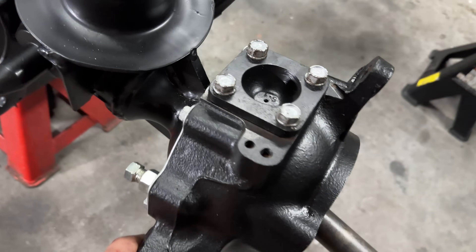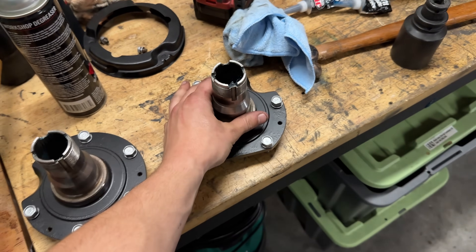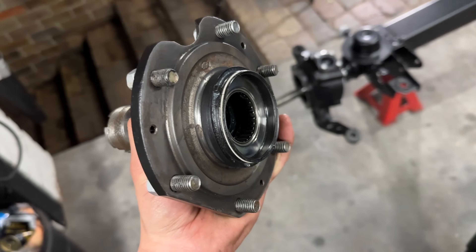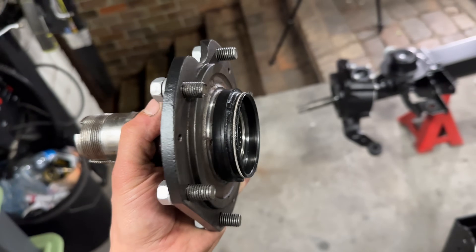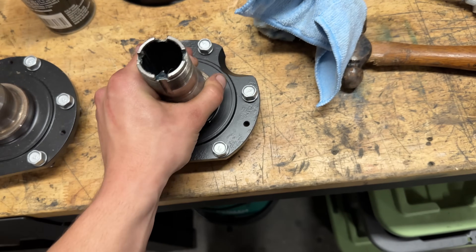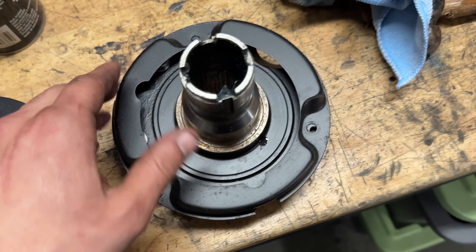Got both knuckles on, all the wipers, kingpin bearings and CVs in along with the copper washer for both CVs. Next up we have stub axles which go on both sides. I've already got the seal and the inner bearing on it so they just literally go on with a little bit of silicone.